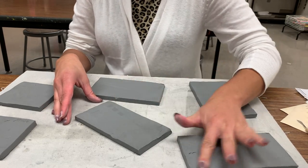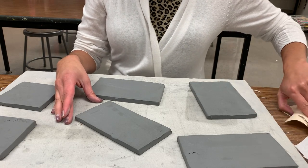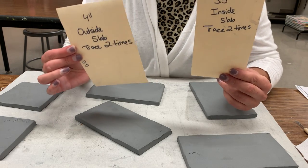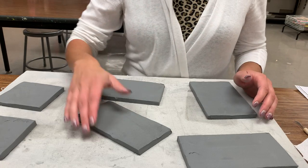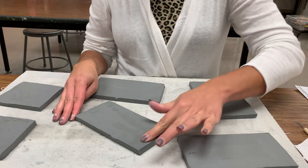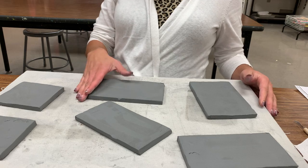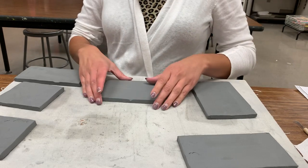When you do that, you have to put them in certain orders. If you noticed when you were tracing these, one of your stencils said 'outside slab' and one said 'inside slab.' Whenever you're building a box, you have to consider the thickness of the slab, so we will have some different dimensions based on which slab goes inside of the other.